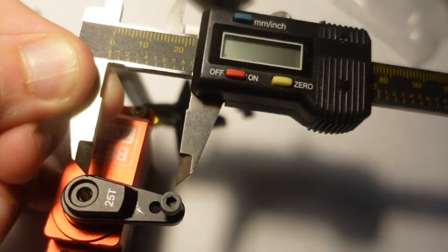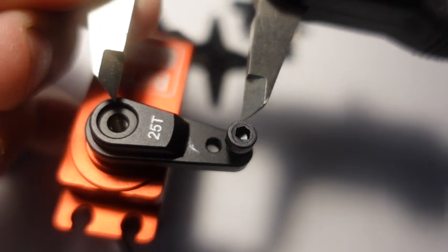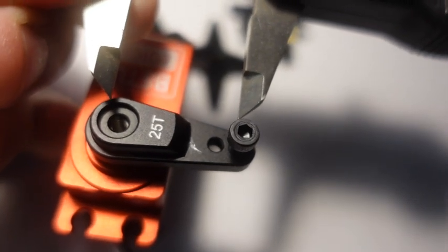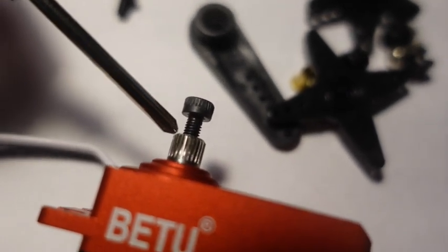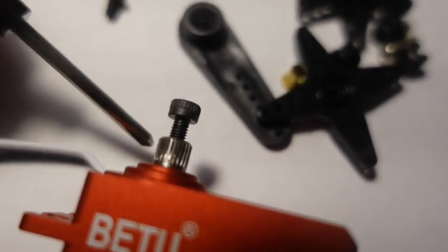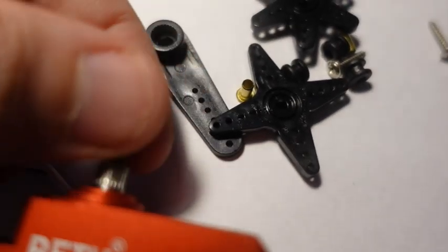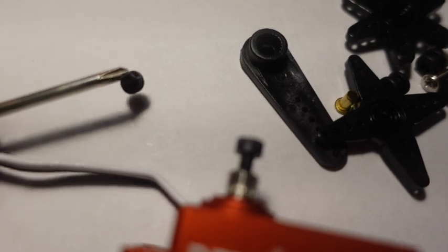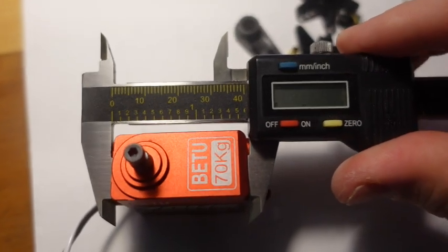The arm measures 0.88 inches to the end screw. The thread going into the servo output is also an M3 by 0.5mm thread, and it comes with a screw. Here are the dimensions of the servo.